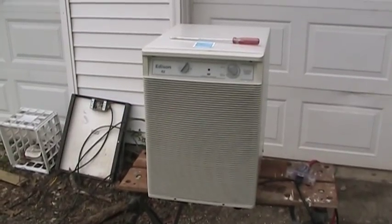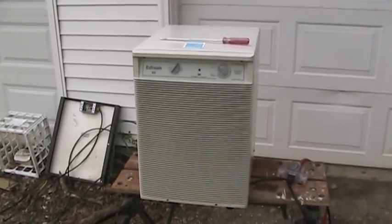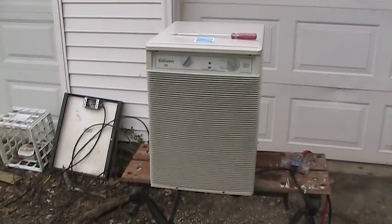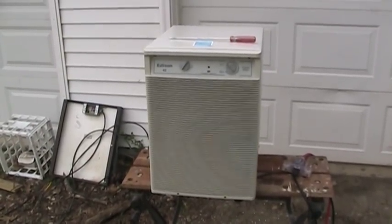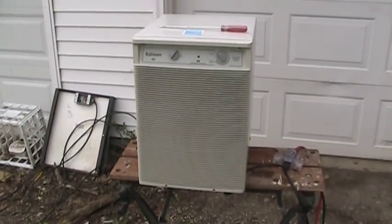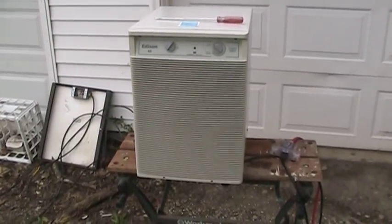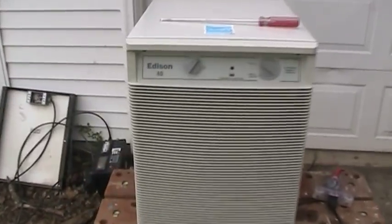Since so many of us live in a world here on YouTube where instant gratification is expected and demanded, I won't keep those of you in the audience who are wondering if the transplant was a success waiting any longer than I have to. And if you know me at all, you'll know that that's strenuous for me.